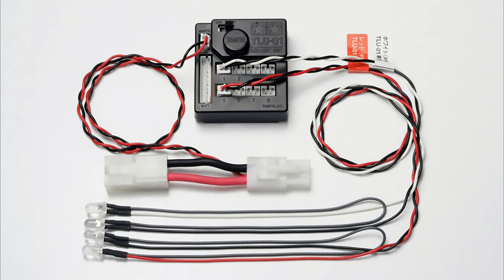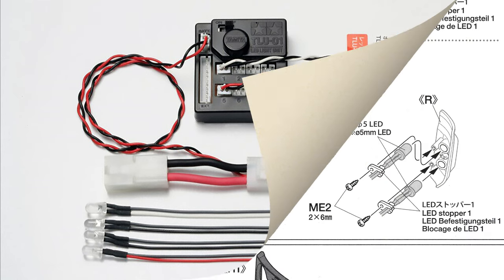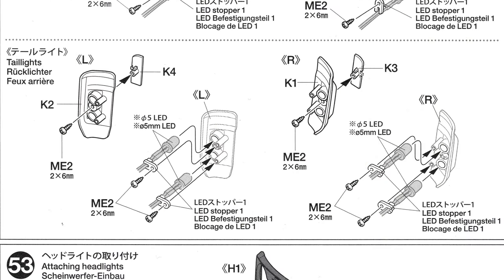The kit also comes with the Tamiya TLU-01 light unit which has two white and two red LEDs. These are five millimetres and are pre-wired with plugs for the light unit. It would have been nice if Tamiya had included two sets of red in the kit because the rear lamps can actually take two in each side.